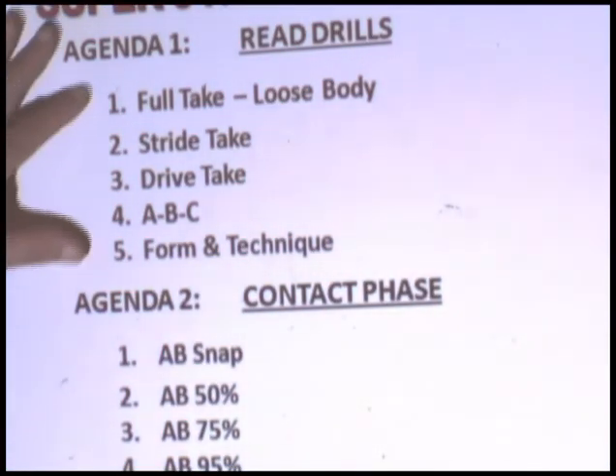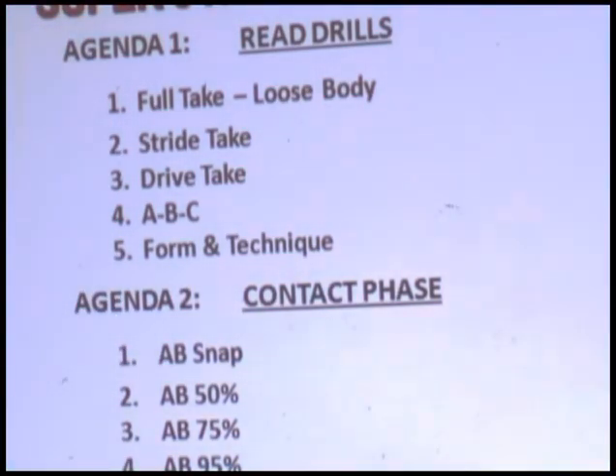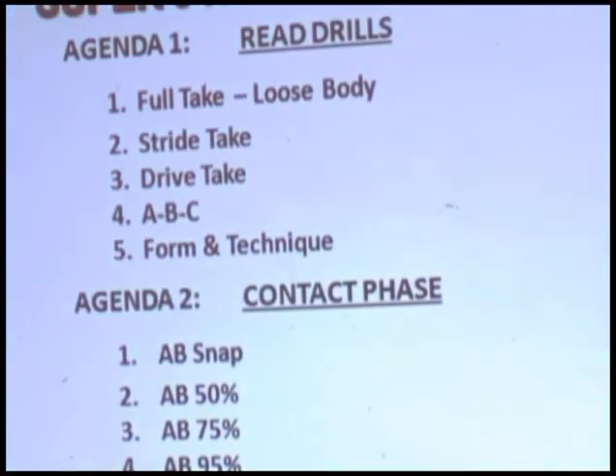We have five agendas here which we will be demonstrating for you, but first I'd like to explain each one in some detail. First, there is what we call the loose body action, which is full of tape. One of the sayings we have for that is: it is great to be excited to hit, but it is not so great to be an excited hitter.